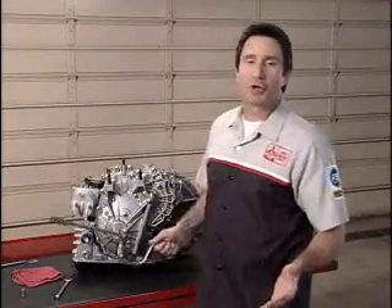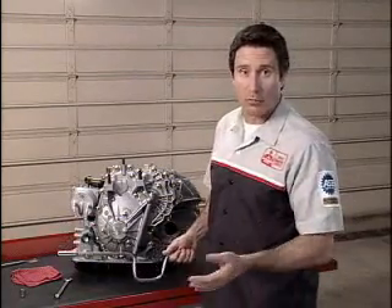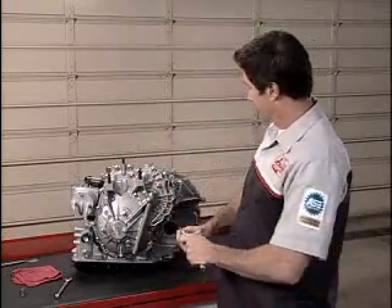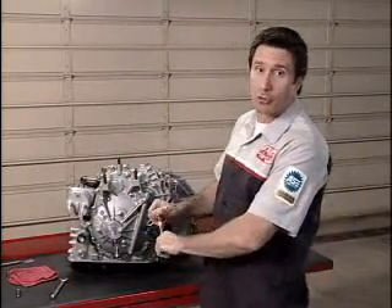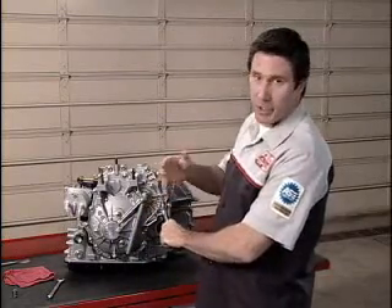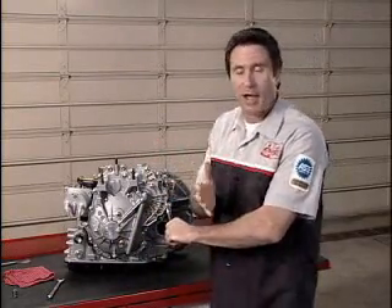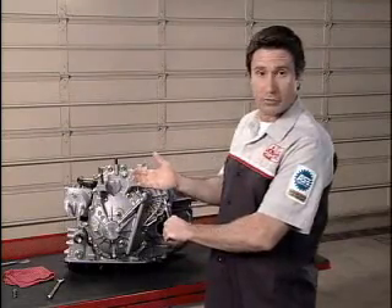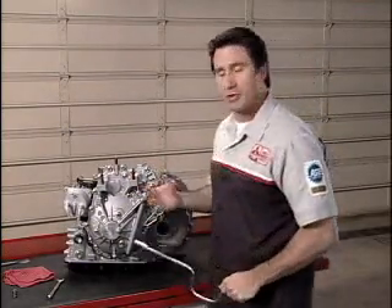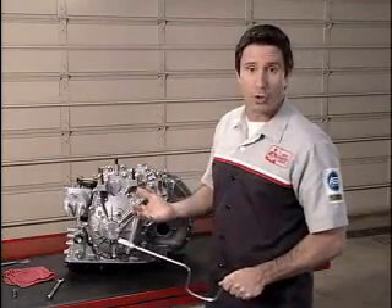All we've talked about so far is how we get the transaxle to go in either the forward or reverse direction — only two ranges of operation: forward and reverse. I didn't say first, second, third, and so on. So how do we change gear ratios? Different gear ratios are produced by using a steel belt and two large pulleys.